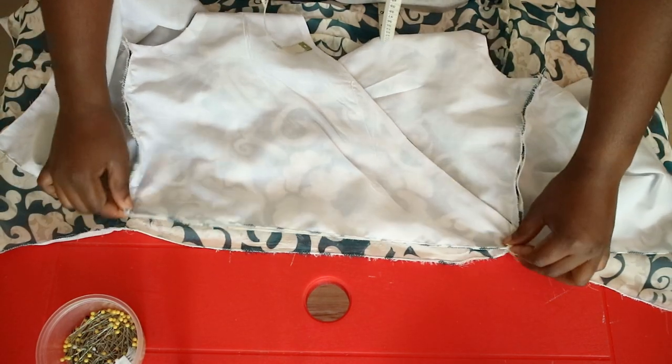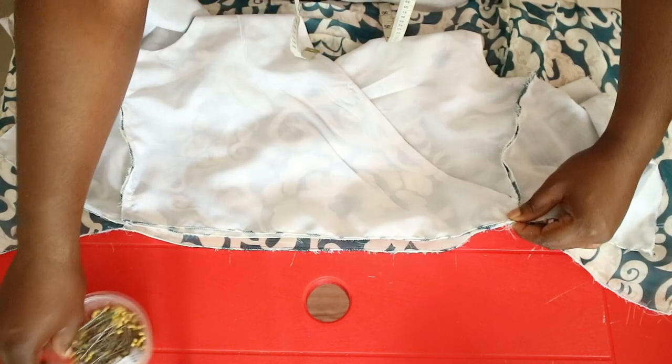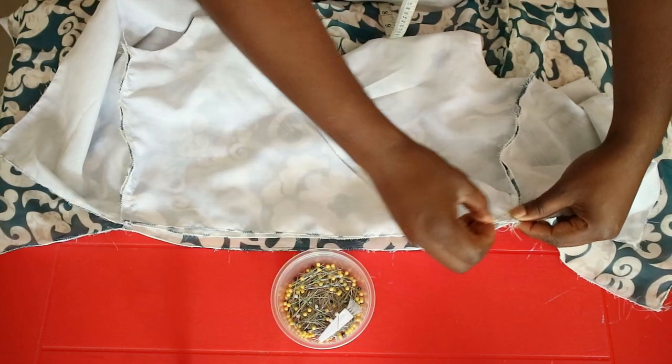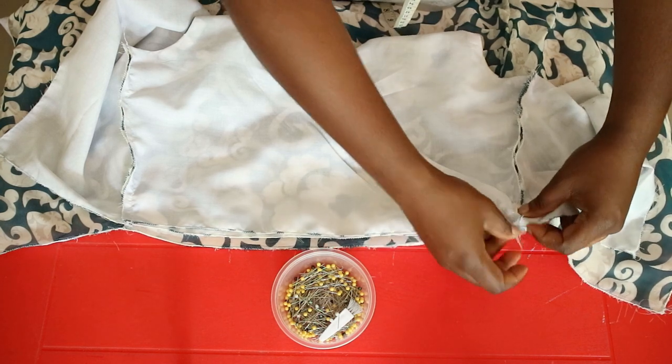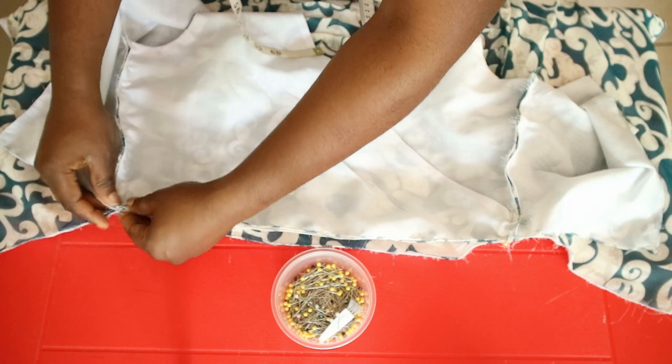To join the skirt and bodice to create the dress, place both right sides together. Pin along the waist, ensuring the seams are matching, then sew along the waist with a straight stitch. Remember to always press your seams as you sew — it gives a good finish at the end.